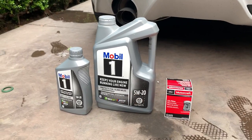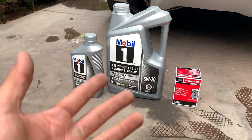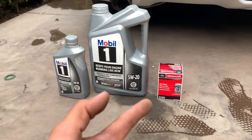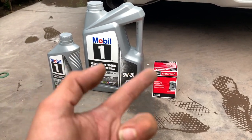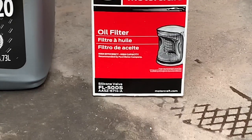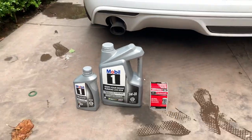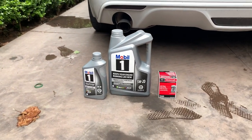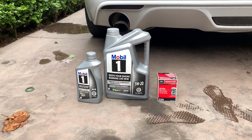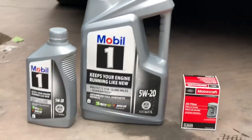Alright, let's get our stuff out. So here is all the stuff I grabbed to do the oil change: I got one quart and then a gallon, because this car takes six quarts. We also have the Ford Motorcraft oil filter — the part number is FL-500S, and it's the same with the GTs. I believe it may be different for the EcoBoost. The type of oil I like to run is Mobil 1 full synthetic — just personal preference.